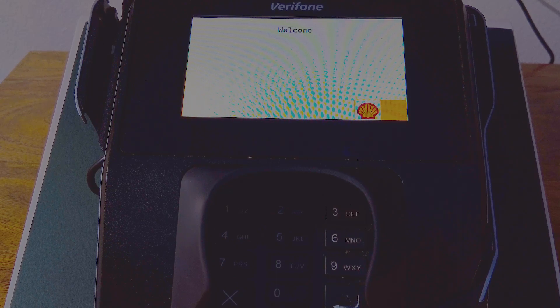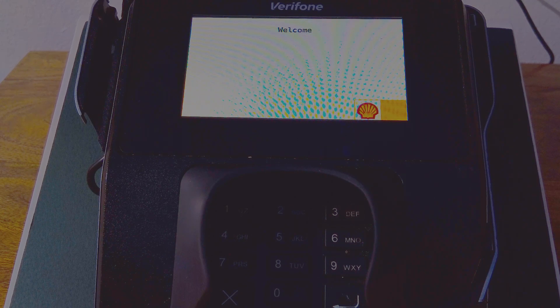So you have a 915 pen pad, and it's rebooting on its own throughout the day. Here's a quick tip on how to fix that.